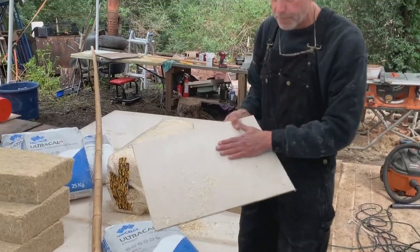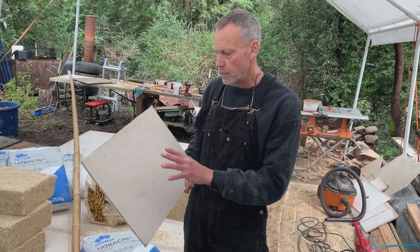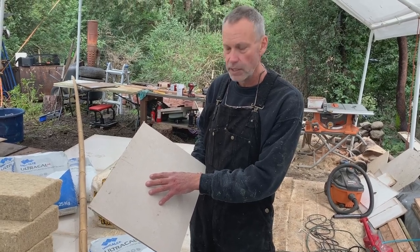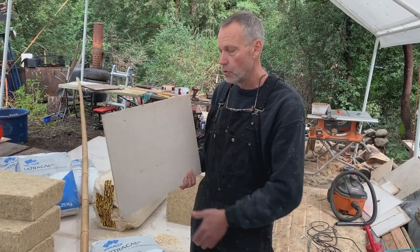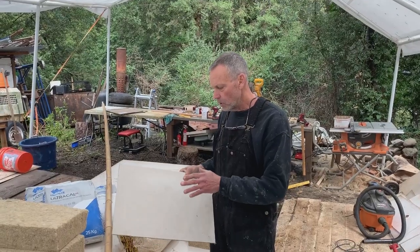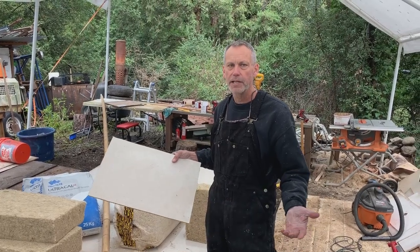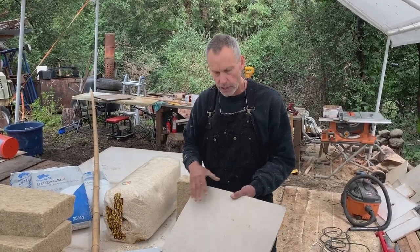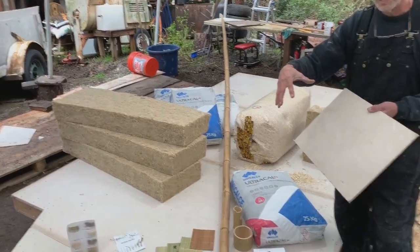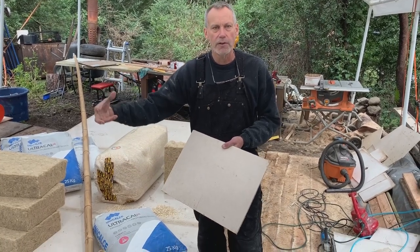Mag board — magnesium oxide board. This is flame retardant, highly mold and mildew resistant. It cuts just like sheetrock: you can score it with a knife and snap it, cut it with a saw, or use a keyhole saw. This stuff is awesome. It's very eco-friendly — basically just compressed magnesium oxide with a fiber center. It's breathable, which is why it goes so well with building with hempcrete.